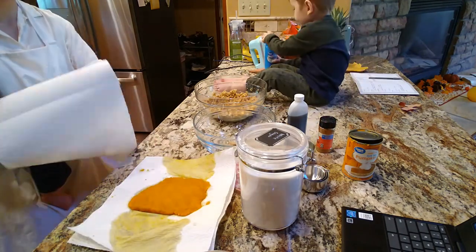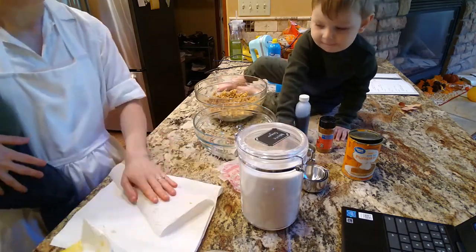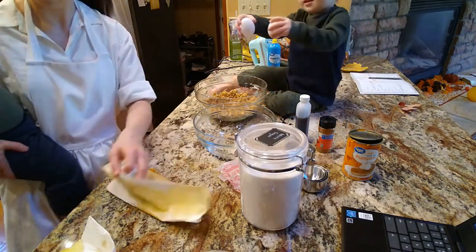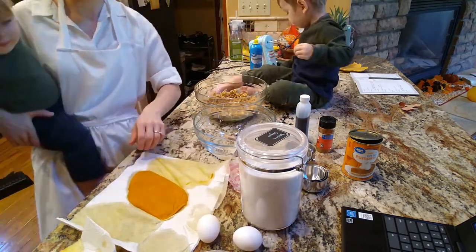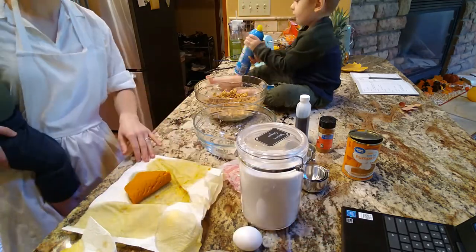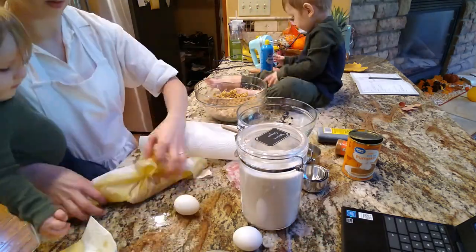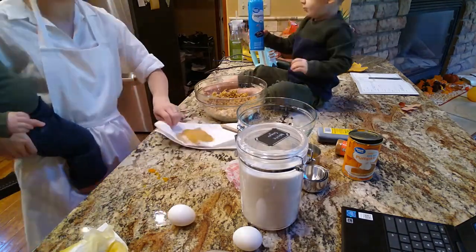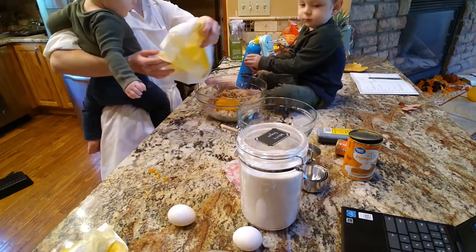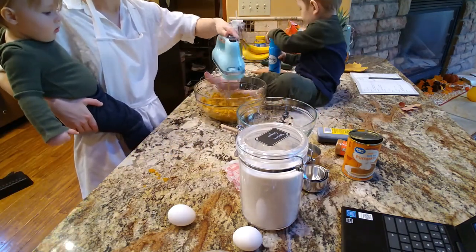I've got the butter and sugar creamed together. My butter was not quite room temperature, so it's a little bit more clumpy than it probably should be, but it's fine. And then I'm drying the pumpkin puree, which I thought was interesting because I've used pumpkin puree in baking a lot and I don't think I've ever had anyone say that you need to dry it. I thought that was kind of cool. I probably should have dried it a little bit more than I did, but I've got a baby in one arm and it just was a lot, so I did the best I could and it turned out fine.